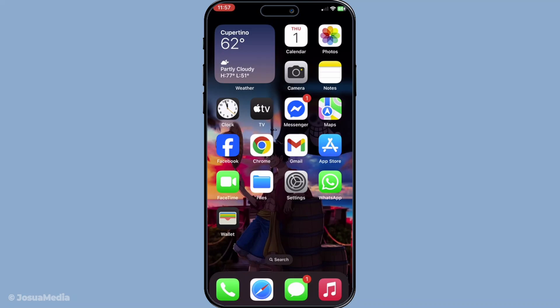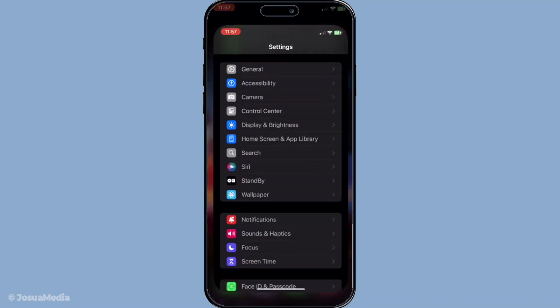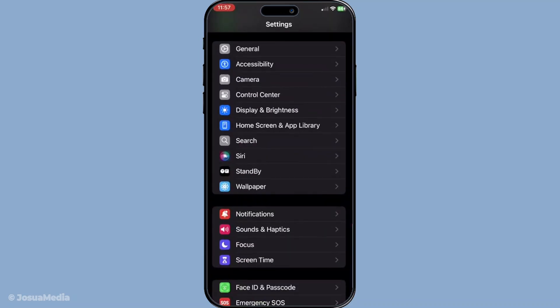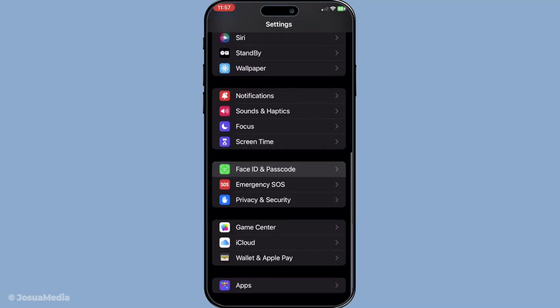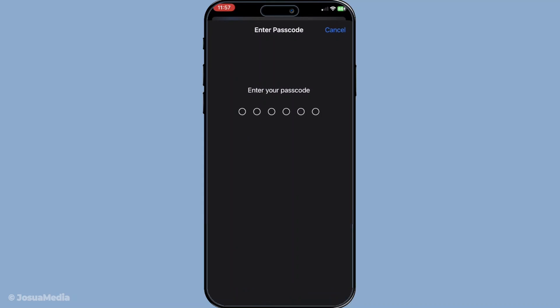First, we need to set up Face ID on your iPhone. Begin by unlocking your phone and navigating to the Settings app from your home screen. Once you're in the Settings menu, scroll down and tap on Face ID and Passcode. If your phone prompts you, enter your passcode to proceed. This step is crucial for ensuring that only you can modify your security settings, so keep it confidential.